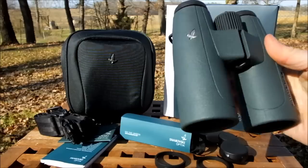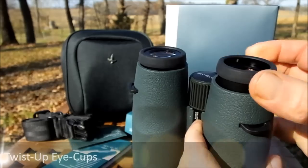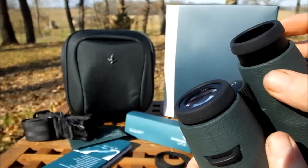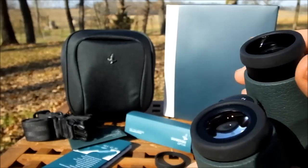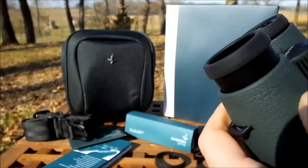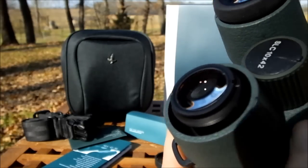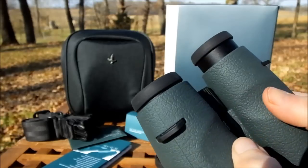The twist-up eye cups on these binoculars are fantastic. The housing itself is made from metal - most binoculars these days have plastic ones, and the eye cup is the part that gets damaged most often and needs replacement. The fact that they're made from metal means there's less chance of them being broken should you drop your binocular. And even if they were damaged, they can actually be unscrewed and replaced, which you can't do on a lot of binoculars.